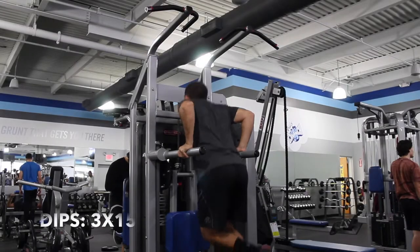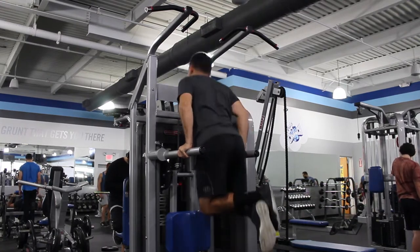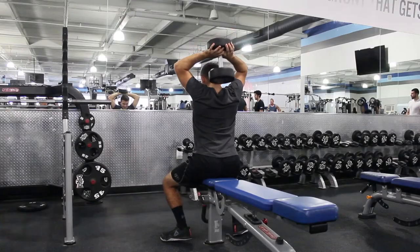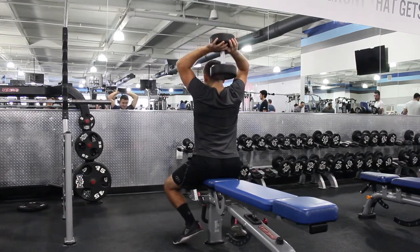Up next it's dips for 3 sets of 15 — you can do these weighted or assisted. After that, overhead tricep extension for 3 sets of 10. You can use one dumbbell, two dumbbells, cables, or a rope attachment — whatever you prefer.